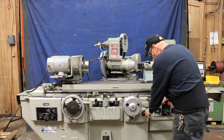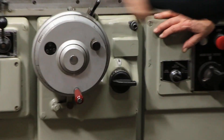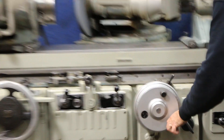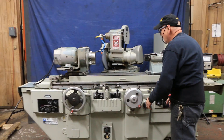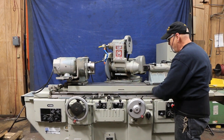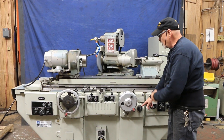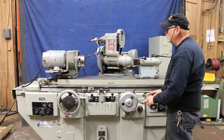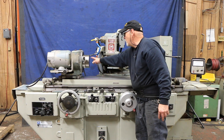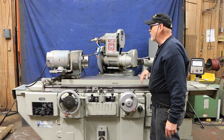Over here you have a knob where I can set a coarse in-feed for rapidly bringing that slide from the back to the front. There's also a position for internal grinding so that when you turn the hand wheel in external in a counter-clockwise direction, the wheel moves forward. But if you set this to internal, when you move it in a clockwise direction, the wheel goes back. That's because if you're grinding with the ID spindle and you have a ring on there, you can grind at the back of the ring.